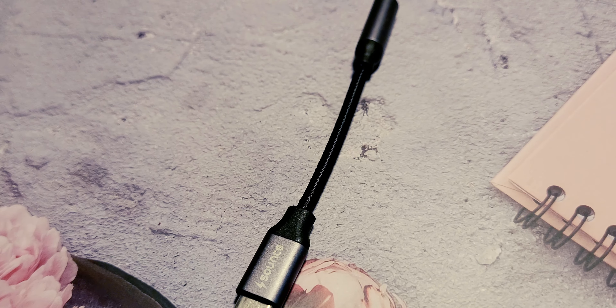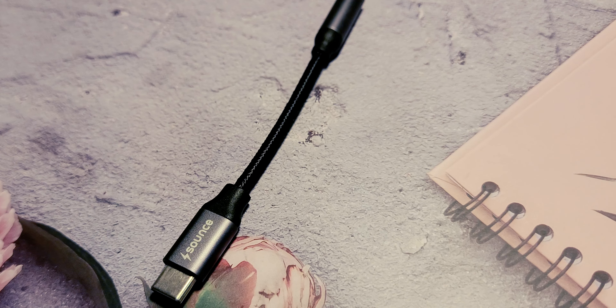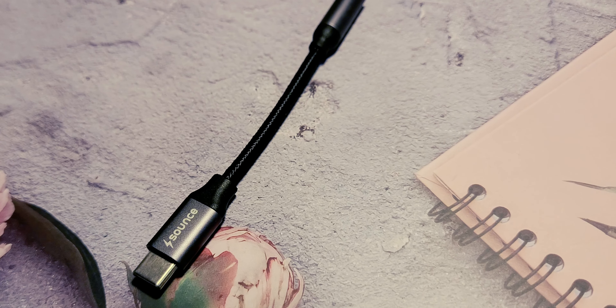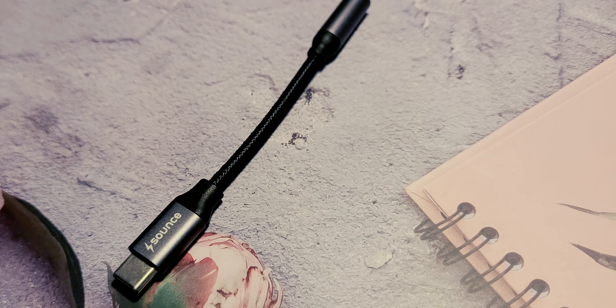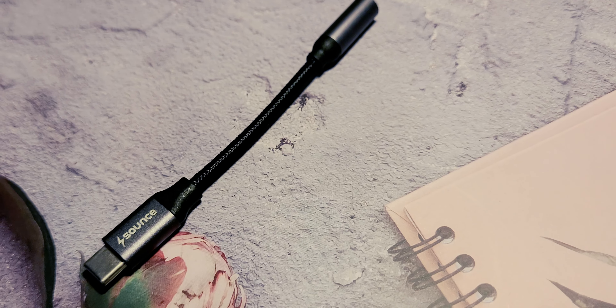Hey, what's up tech! This is Simanspace 4K and today we have got something interesting on the table: the Sounds USB Type-C to 3.5mm headphone jack dongle. But before we dive in, don't forget to hit that subscribe button for more tech content. Now let's start with the unboxing and review.